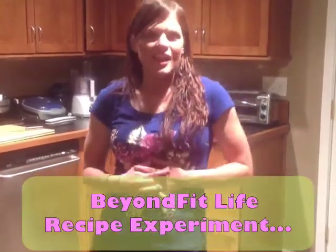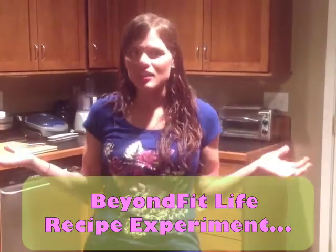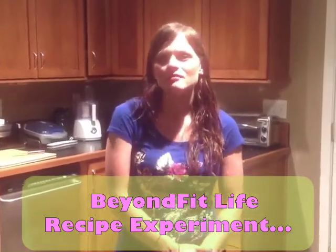Hey Beyond Fit ladies, this is Katie and I'm at Amanda Makowski's house in North Carolina visiting from Oklahoma. We decided that we would try to clean up a red velvet recipe and make it fat loss friendly, because I personally love red velvet, which I'm sure most of you do too. So we're substituting a lot of ingredients and we're going to see how it goes — we'll check back with you in a couple minutes.